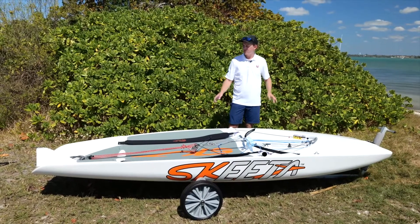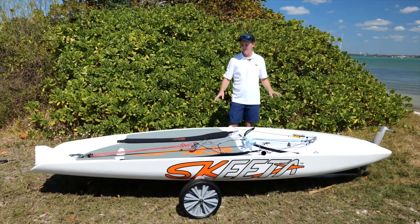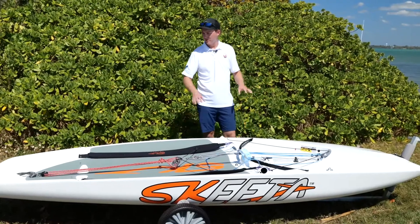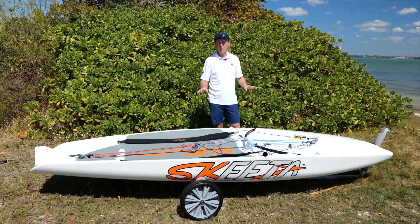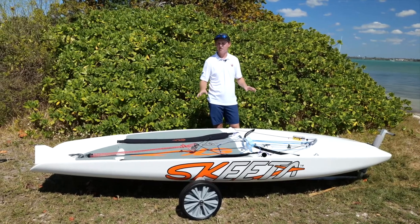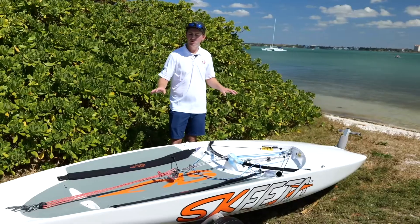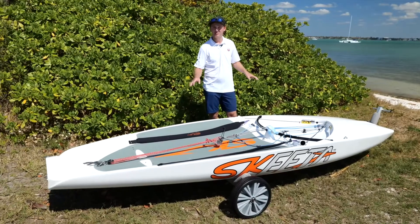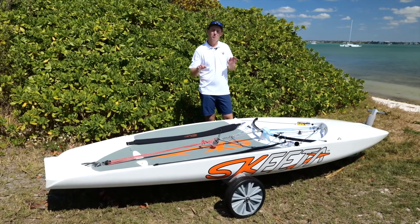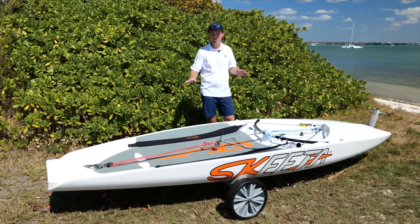Finally, we have the hull of the Skeeter itself and there are some really cool features to point out. The boat is a closed cell foam which makes it really durable — great for club use and for beginners that are just learning how to foil. One of the coolest features of the Skeeter is the scow hull shape, which really builds stability into the design and makes it way more accessible for everyone to learn how to foil.